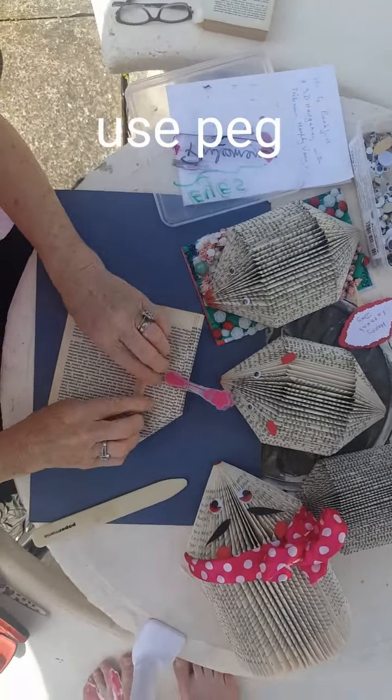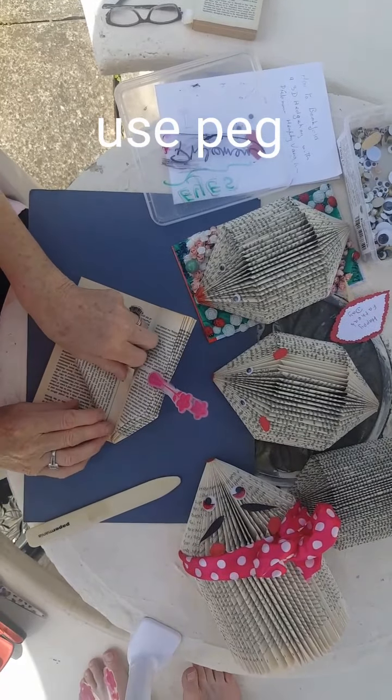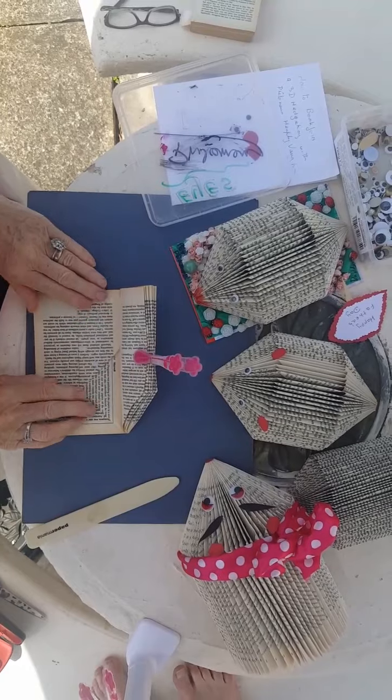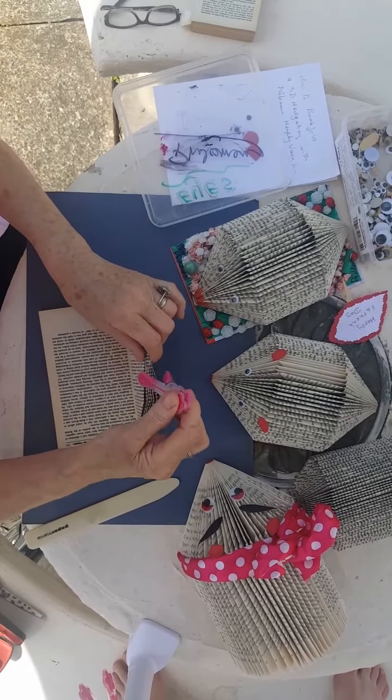So don't forget your peg — we're just hanging down as we go along. It's up to you, I just find it really helpful. So I'm going to just keep on going.